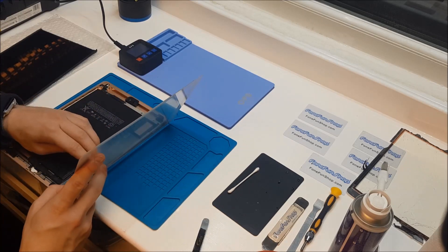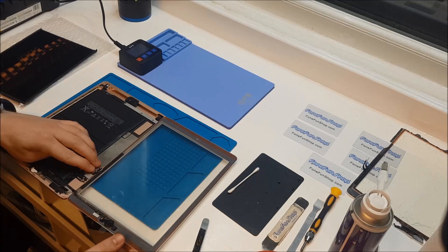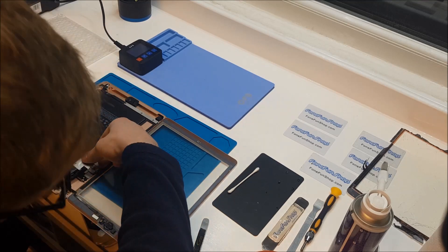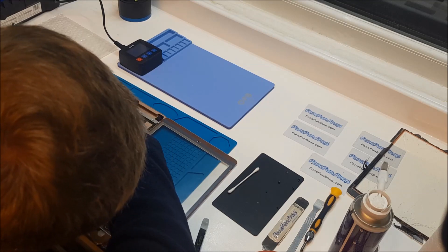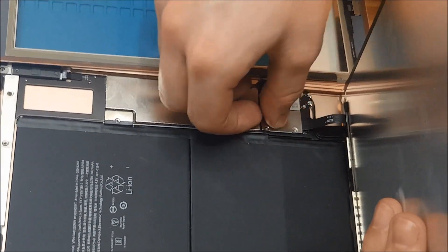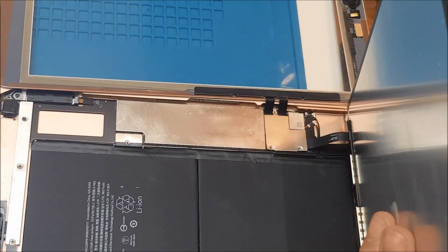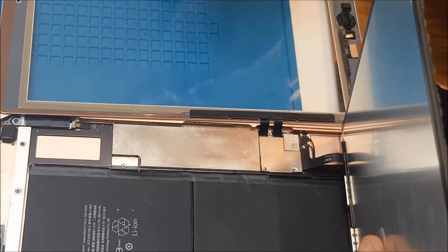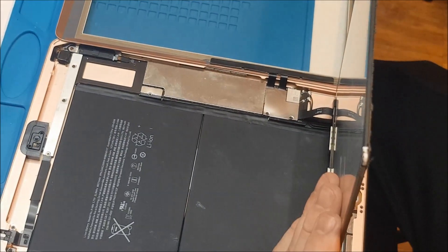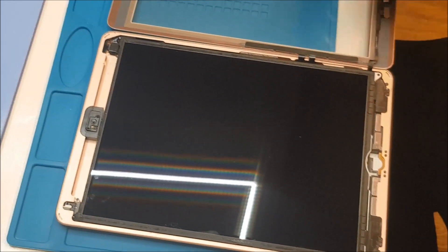Now the digitizer connection is clipped in, and now we're going to install the LCD. When you've got the three screw holes lined up with the plate it should be okay to just push it down. Now we've got the three screws that go inside here. Now we've put screws on that plate, we can lay down the LCD with the screw holes that go into the frame and then install our screws.